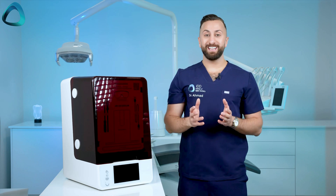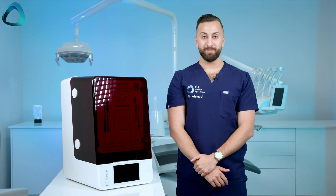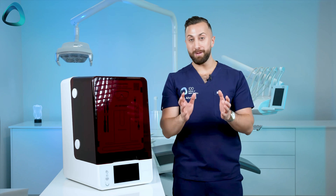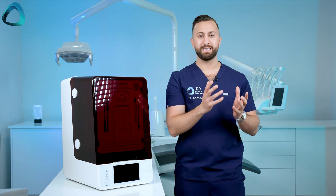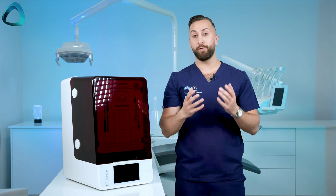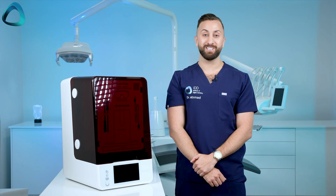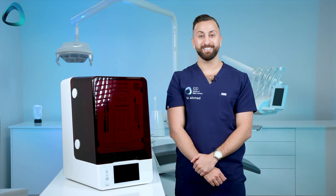That's everything you get with the Asiga Ultra and a wrap-up of all the new features of this printer. I personally think it's an excellent release by the company — I may be biased being from New Zealand, but this is a true upgrade over the already great Asiga Max. I'm looking forward to testing this printer in our lab and clinic and sharing a full review to help you figure out if this is the next printer for you. Thanks for watching everyone, and as always, to keep up to date with all things digital dentistry, go to instituteofdigitaldentistry.com.